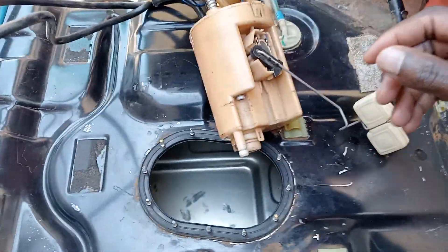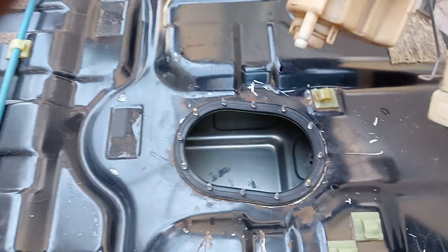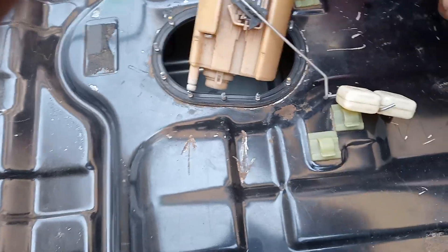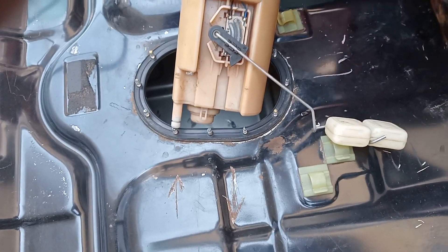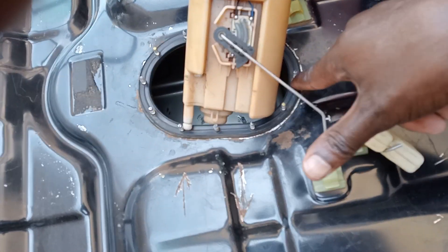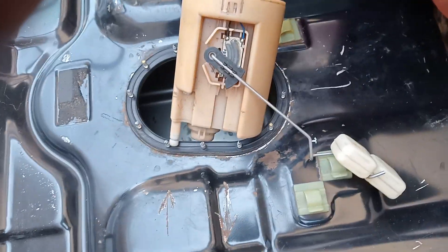Hi everyone, welcome to our new video. Today we're going to show you how to install a petrol pump — the complete unit — into the petrol tank. We did take out this tank because the car was jerking. We checked the petrol pump and it was fine, but the problem we found was the filter was dirty and there was a lot of dust in the tank and in the petrol filter. So we did change the petrol filter.